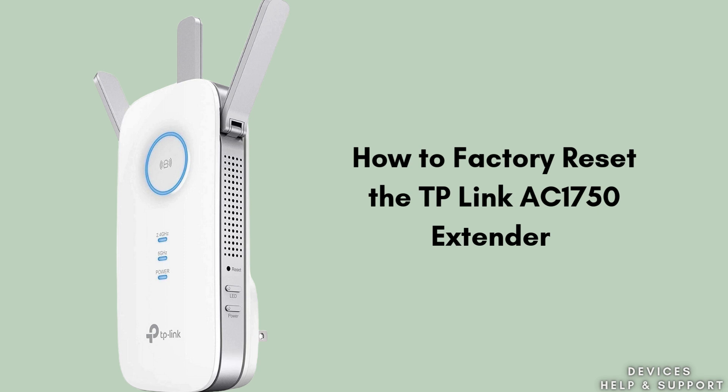In this video we will reset the TP-Link AC1750 Wi-Fi range extender. Resetting is one of the best methods to troubleshoot TP-Link extender issues. Watch this video till the end and enjoy seamless connectivity all over your home.